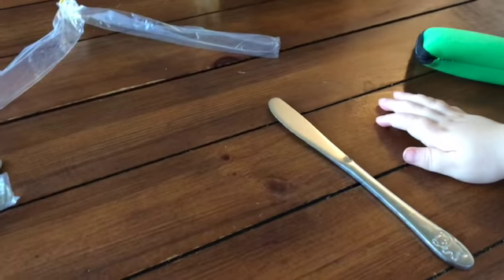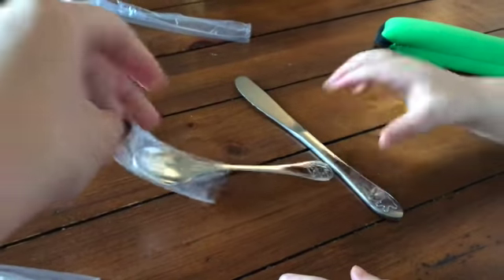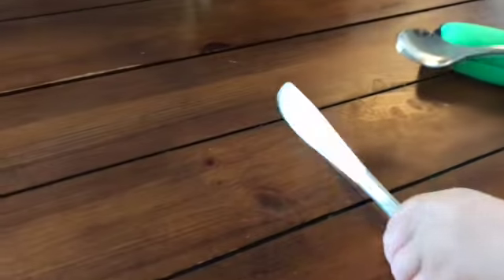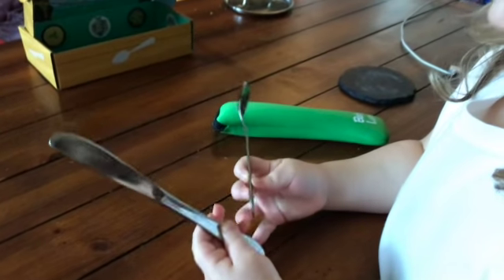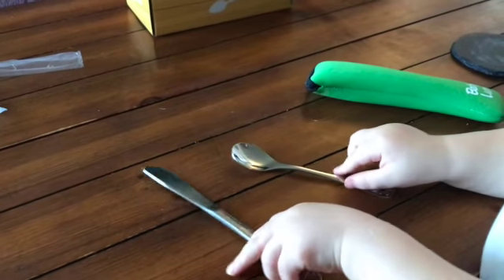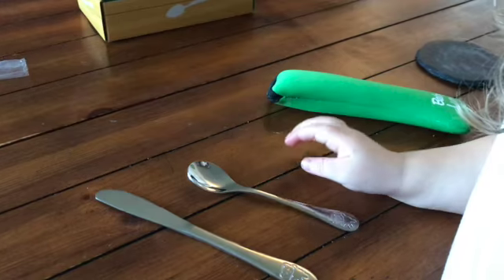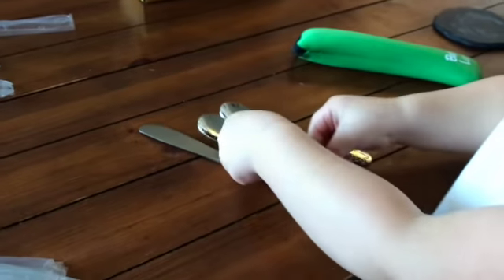Do you want to see a spoon? Here, we'll take it out of the bag. Everything is individually packaged in little bags — a spoon and a knife. From my first impressions, I'm really impressed so far, but we'll have to see.